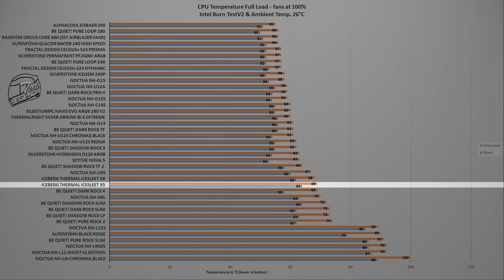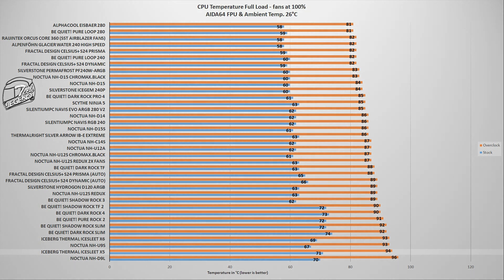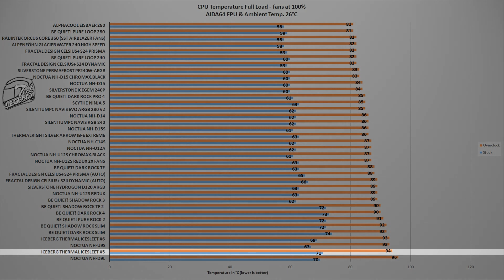All testing was done with the ambient temperature set at 26 degrees Celsius. This places the Ice Slit X5 right behind the Ice Slit X6 and just ahead of the be quiet Dark Rock 4, though the Dark Rock 4 is much better when taking noise output into consideration. The second test uses the System Stability Test of AIDA64 Extreme software, which places an unrealistically high load on the CPU — something rarely encountered unless doing heavy video rendering. In this test, the Ice Slit X5 reached a maximum temperature of 94 degrees Celsius overclocked to 5 GHz on all cores, and 71 degrees Celsius at factory frequency, placing it just below the thermal throttling point and right behind coolers such as the Noctua NH-U9S.